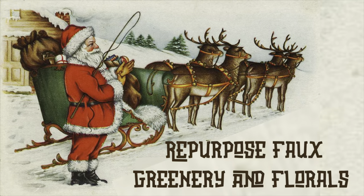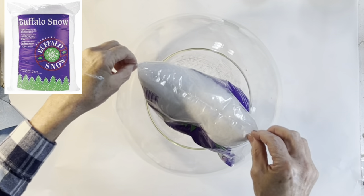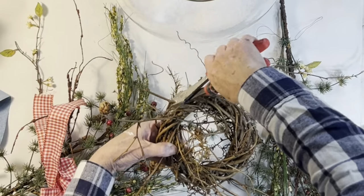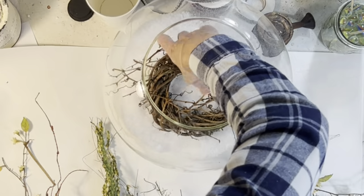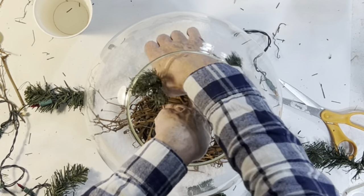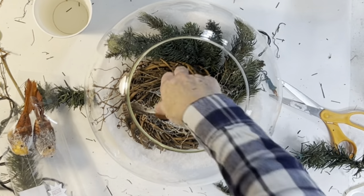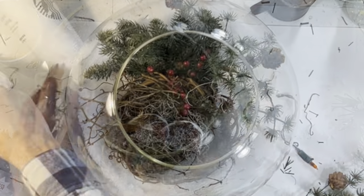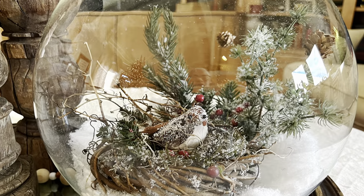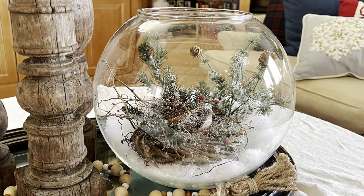Another budget-friendly idea is to repurpose old wreaths and garlands into something new. I added fake snow into a large glass bowl, then cut apart an old wreath I wouldn't be using this year, using the center as a bird's nest. I added stems from a thrift store Christmas tree, filled the center with Spanish moss, added a fake bird from a package of ornaments, a few more stems and berries, and sprinkled on fake snow. I didn't glue anything, so I can take the pieces apart for easy storage and reuse them differently next year.